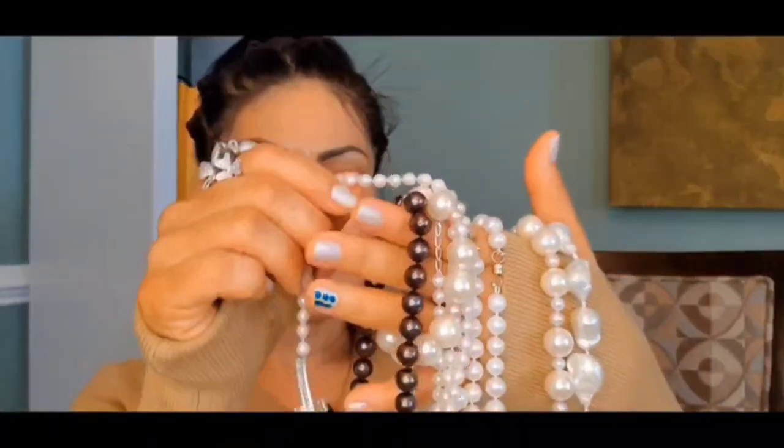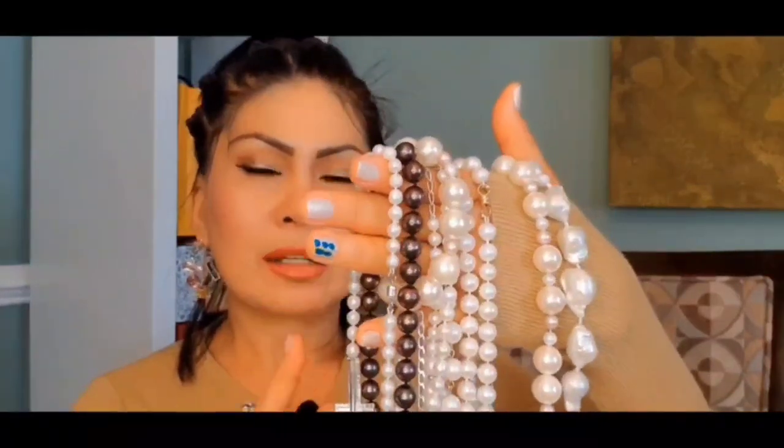Today I will be showing you my collection, and a lot of this is handmade by me. I started collecting pearls maybe about two years ago — I started having an interest in collecting pearls. A lot of this is natural pearls.